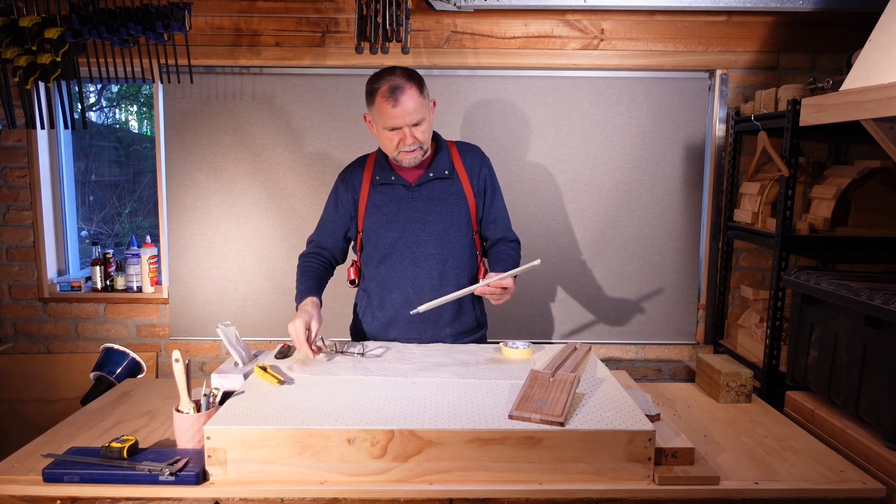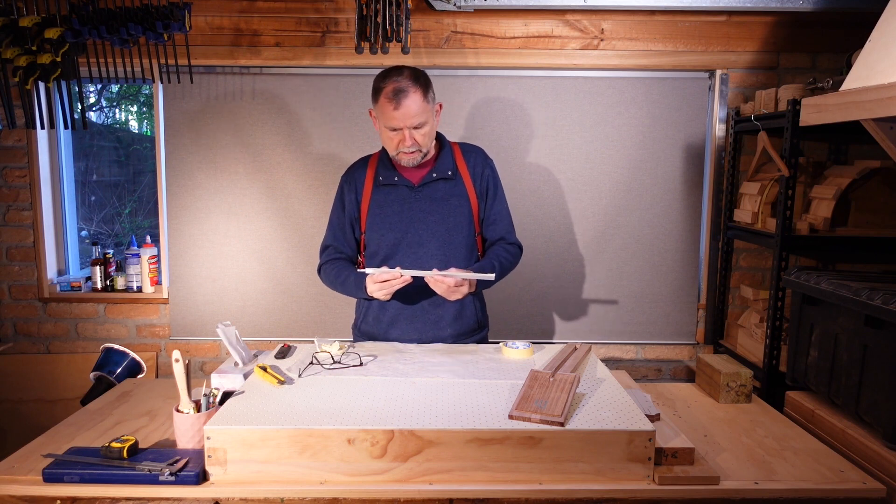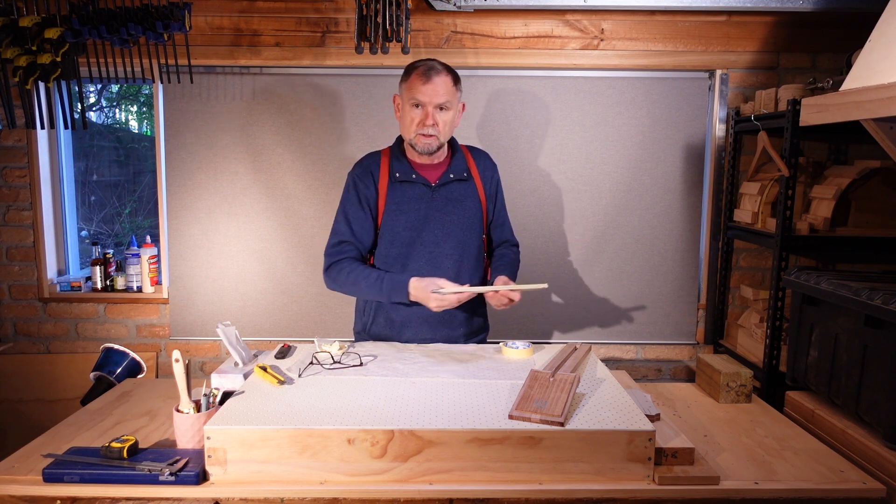OK, I'm happy with that. That's going to keep epoxy out of the workings of the truss rod when we glue it into the neck.